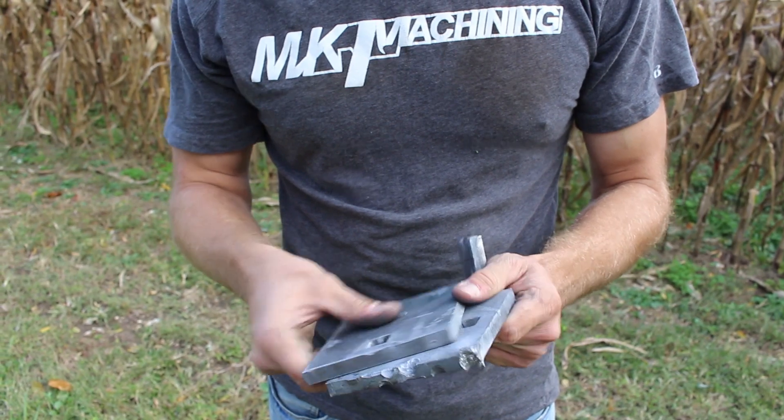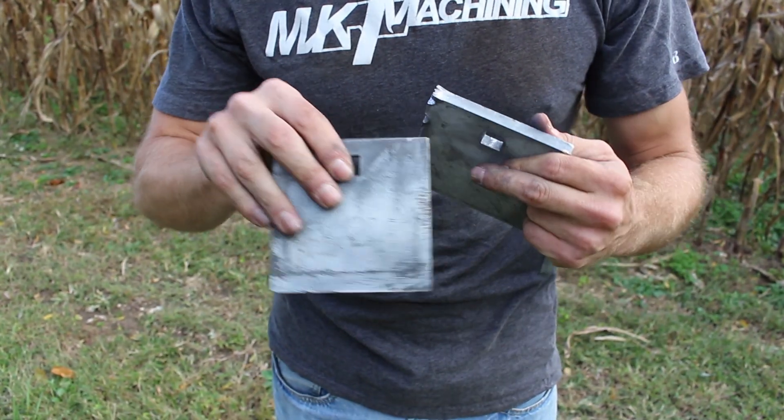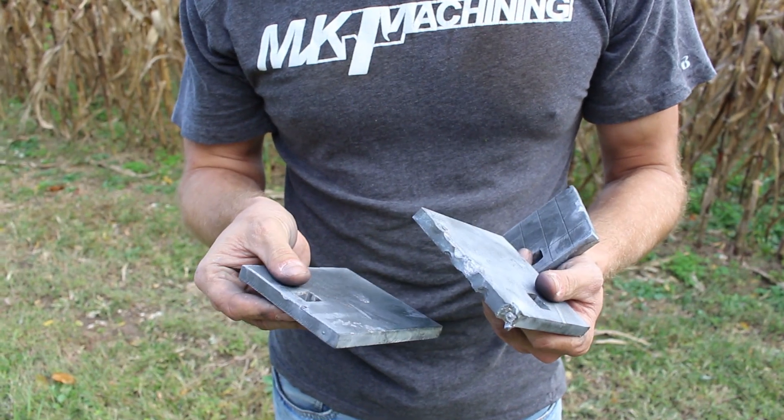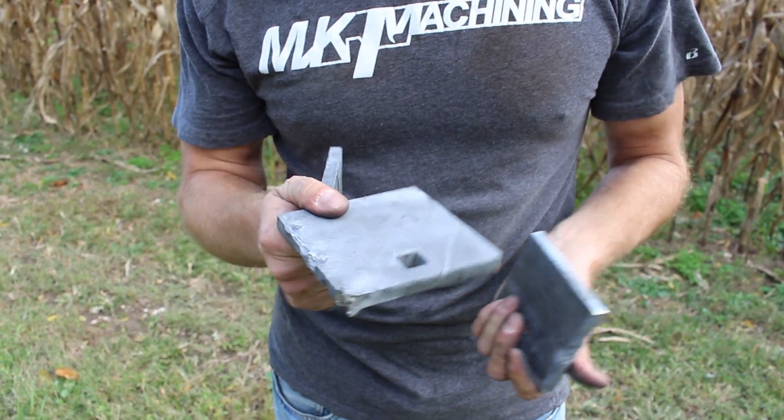We'll do a test where we shoot these conventionally and try to hit the edges. We're running out of daylight, but these are good results and somewhat what we expected — though we thought laser might do better.